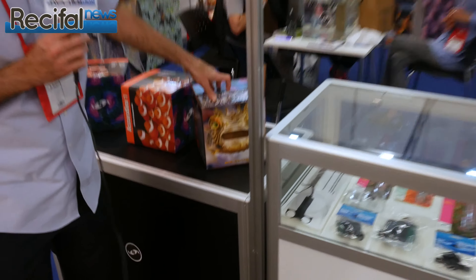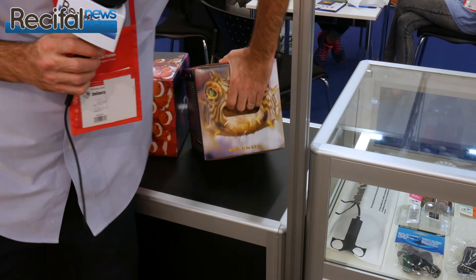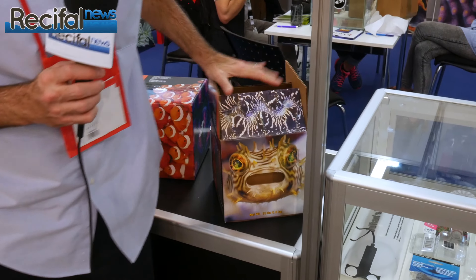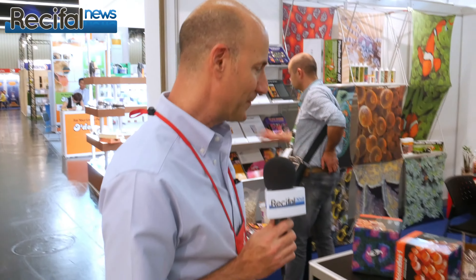The package is kind of unique as well, because it's shaped like a cube and it's simple to carry. You have this unique design with the puffer fish. It's one salt mix designed to be used whether for saltwater fish or for a reef aquarium.